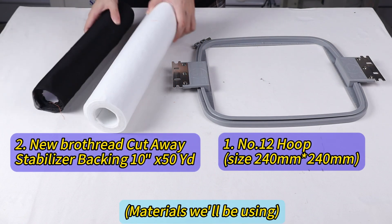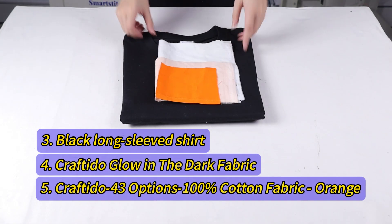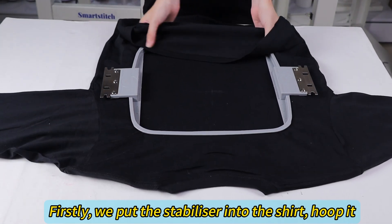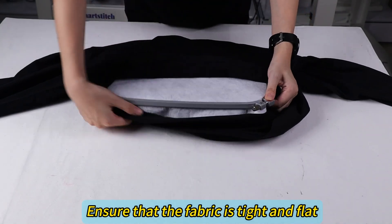Materials we'll be using. Firstly, we put the stabilizer into the shirt and hoop it. Ensure that the fabric is tight and flat.